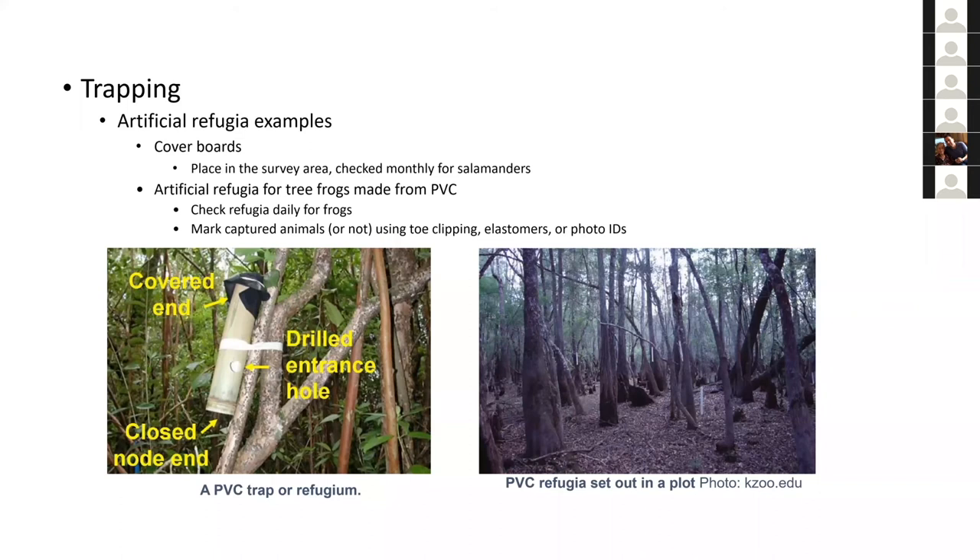These refugia for tree frogs are a great method. When you look for tree frogs at night and cue in on calling males, you might find 40 males in a night but only two females. These refugia can be a great way to pick up cryptic females that live high in trees or in tight refugia and only come out when breeding, giving you better individuals with a better sex ratio.